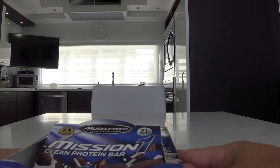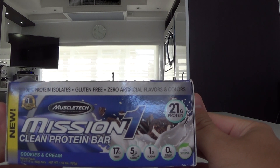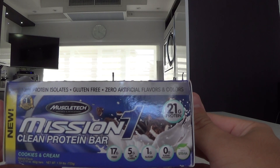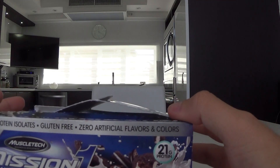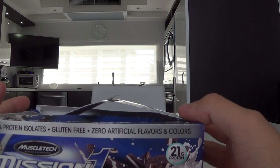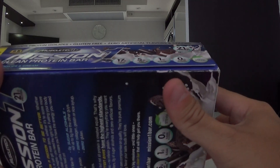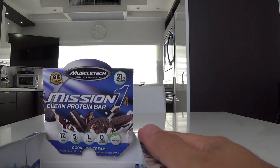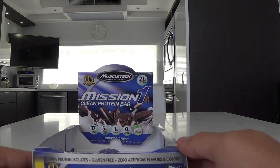Alright, let's take a look. It has 17 grams of fiber, 5 grams of net carbs, 1 gram of sugar and no sugar alcohol. This is zero artificial flavor and color. It's 100% isolate protein. This is a pack that comes with 24 bars, I believe.